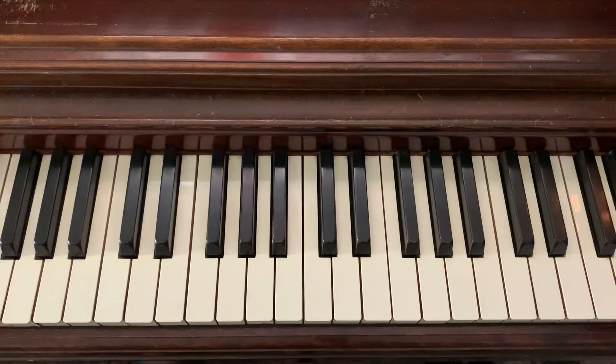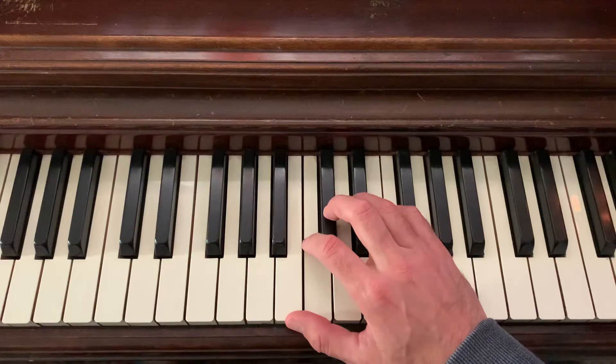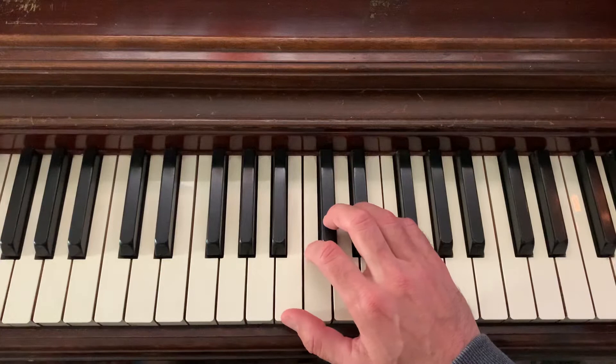Hi there. We're going to work on the right-hand scale fingering for the chromatic scale. Typically, I'll use C as the main example parent scale. In this case, I'm going to start the chromatic scale example using B. It really doesn't matter where you start a chromatic scale because it's using the whole series of notes, but for learning the clusters and how I'd like to have you practice the fingering, you can really see it here starting on B.